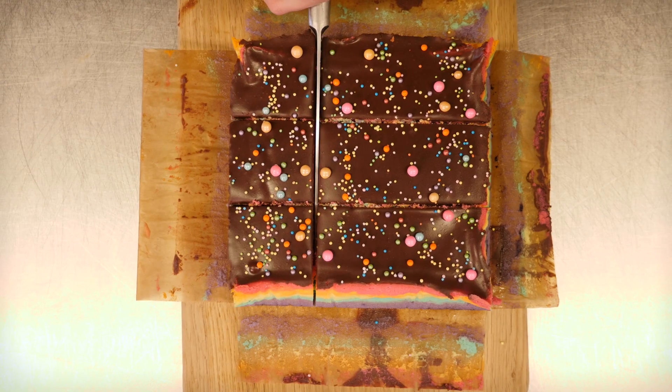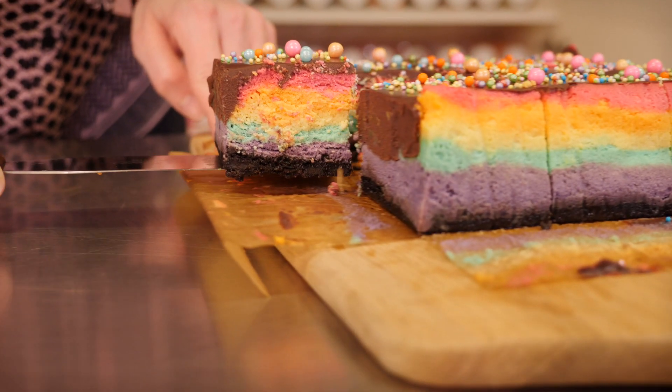Now I'm going to slice into this to see the rainbow within. Look at that rainbow — the layers are really crisp and with the dark chocolate on the base and the top it's really really popping. Please make that! If you do, take a picture and put it on Instagram with hashtag Cupcake Gemma so I can see it and like it. Don't forget you can check out my merch on CupcakeGemma.com — I've got loads of cool colourful stuff. And I have a rainbow playlist with loads of other cool rainbow bakes, so check that out and I will see you next week, bye!